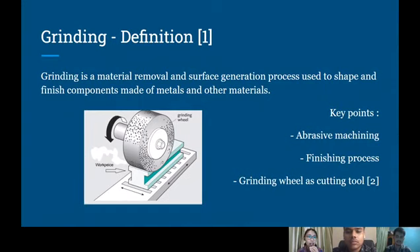A metallic or non-metallic element can be rubbed by a rotating wheel, and it removes some parts of the workpiece and gives them the desired finish. And the last component is the grinding wheel.